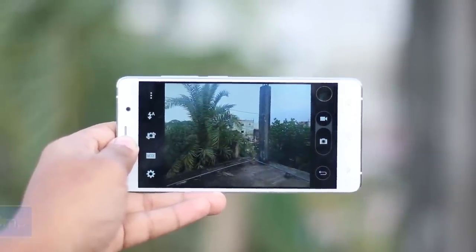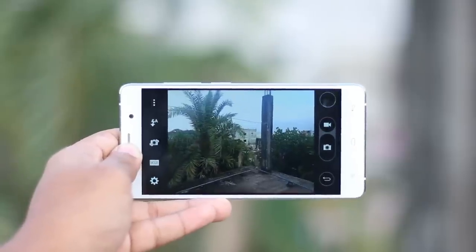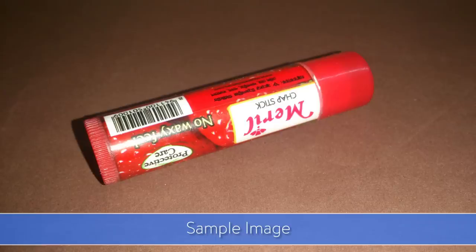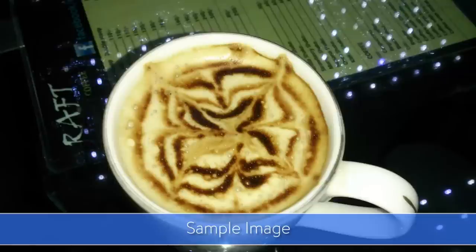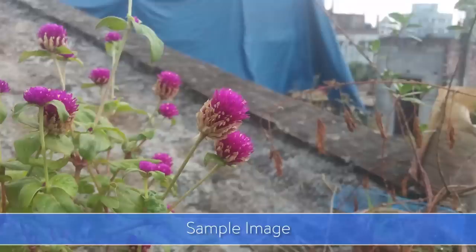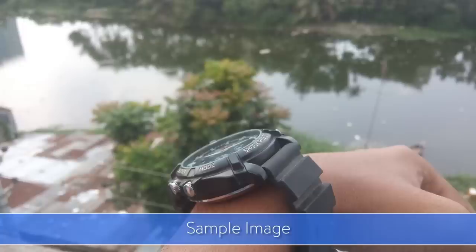The device uses a 16 megapixel rear shooter and an 8 megapixel front-facing camera. Both cameras have flash, so good quality photos can be taken in low light as well. A Sony sensor is used, and even with the flash, the low-light glow and noise are comparatively minimal. The 16 megapixel camera produces sharp daylight shots and good close-up shots, though color contrast may fade somewhat in post-processing.